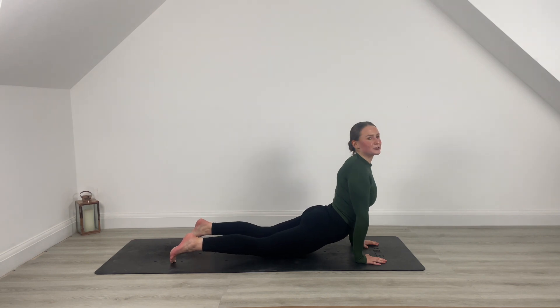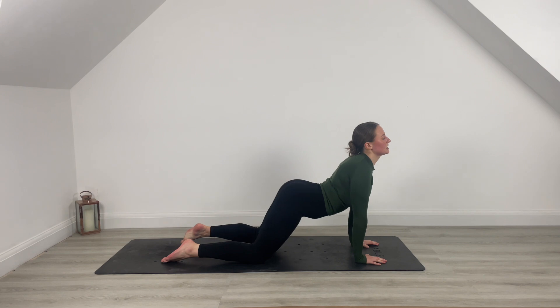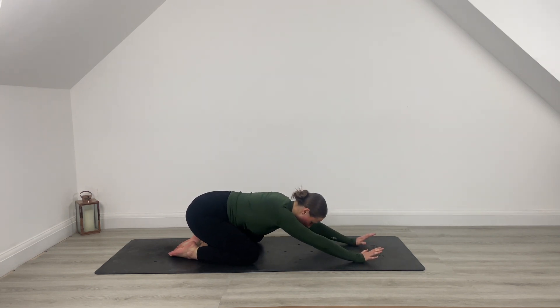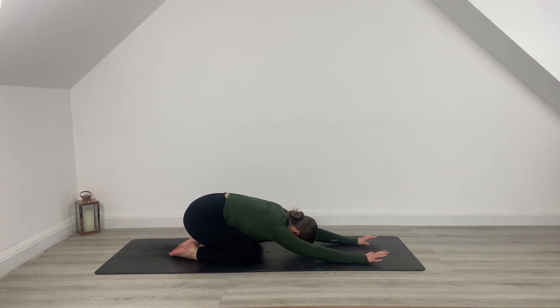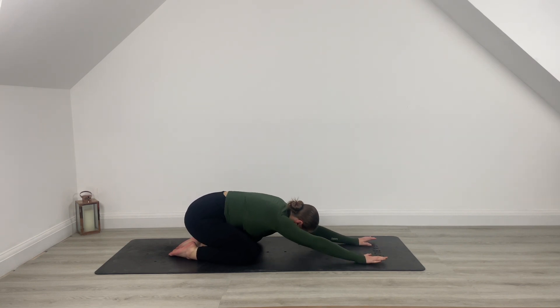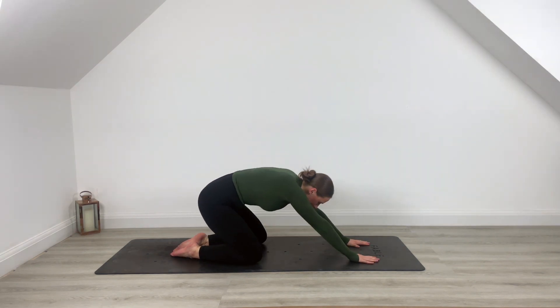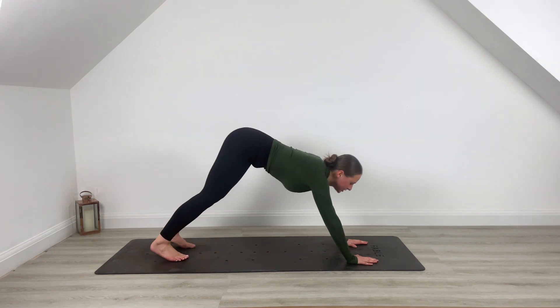Drop the legs, open the chest, inhale, exhale, press back. Find your wide-leg child's pose. Inhale, exhale, walk those hands further forward. Take a little sway side to side. We are all done — strong Pilates. Stay with me here for a little stretch. Really important to cool down, stretch out the body. On the inhale, come forward, find your tabletop, tuck those toes, press back, find your downward dog.